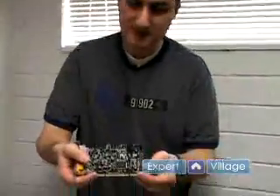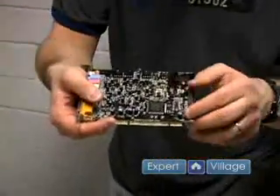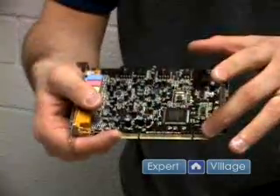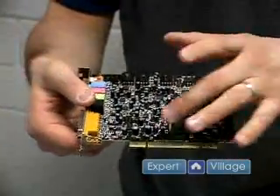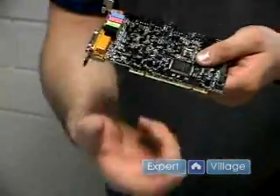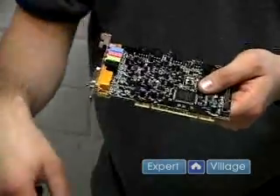PCI sockets look like this. This is a sound card, but the socket on a video card and a sound card that is PCI will look exactly the same. It'll have two holes right there and this one goes on the white connector on the motherboard like I showed before.